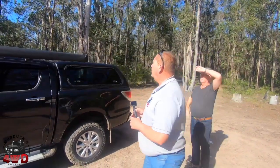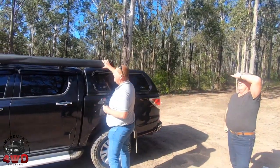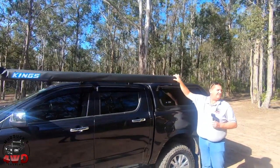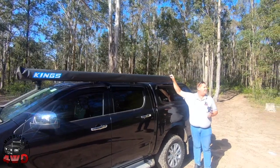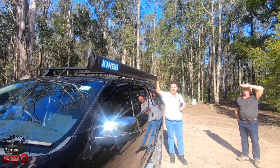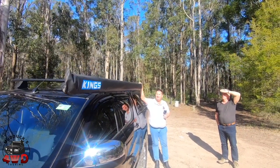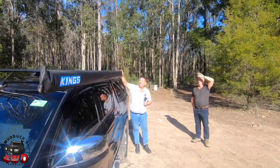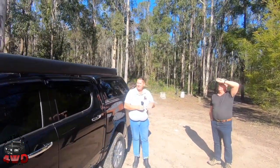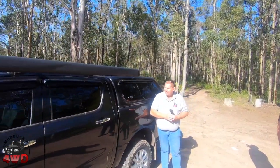What have we got awning-wise? Just the King's awning — just a straight ordinary one. The secret to it is just making sure it's anchored properly. Everyone's busting awnings, but if you anchor it properly, you really don't have a problem. It's a thing I probably don't use that often, but it does the job.